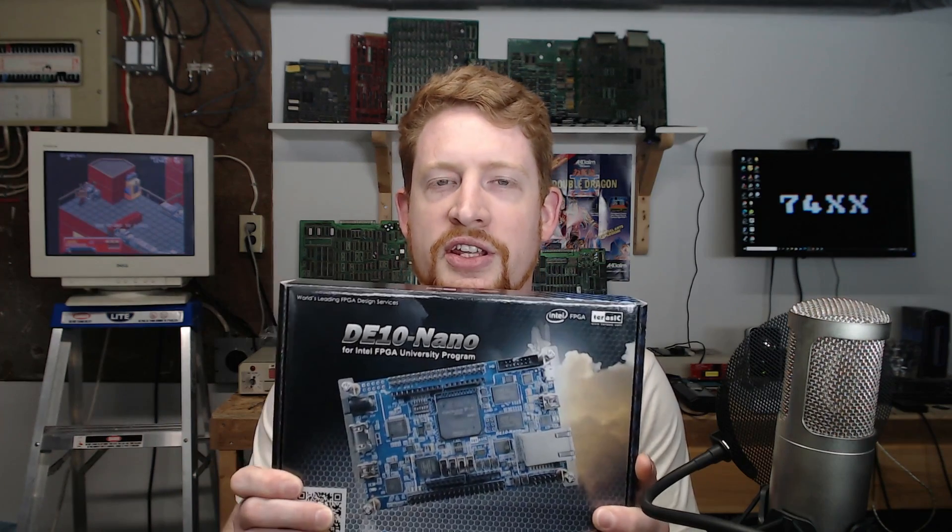If you're unfamiliar, the MiSTer FPGA project is an open source software project that's based on the DE10 Nano FPGA evaluation board from Terasic and Intel. The project provides a framework upon which you can deploy cores to the FPGA on the board that allows you to simulate many different computer systems such as retro computers, classic gaming consoles, and even arcade PCBs.